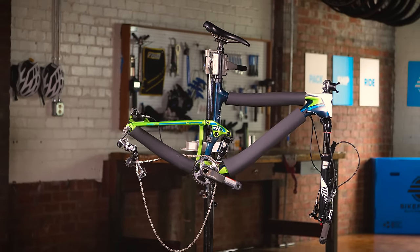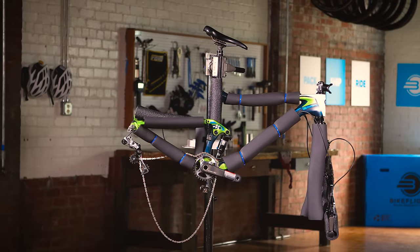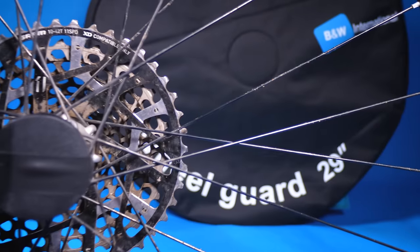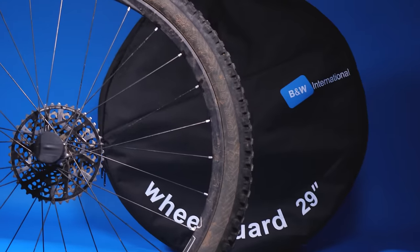Protect your frame. Wrap your entire frame with foam tubing. Protect your fork and rear triangle with spacers between your dropouts. And protect your wheels — use hub guards and wheel bags.